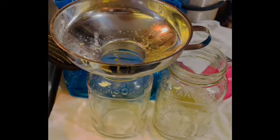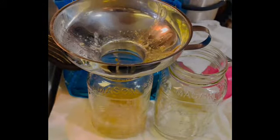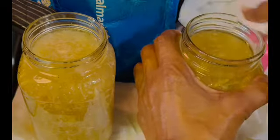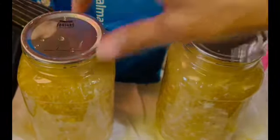Now that I have my other jars out of the dishwasher, I'm going to add the broth to these jars and get them in the canner as well. Now that I have my two 26-ounce jars filled with broth and the little bit of chicken bits left over, I'm going to clean off the rim of these jars like I did with the chicken jars. This broth can be used for anything you're cooking — as a broth, as an additive, just to spice something up. Don't throw this away.